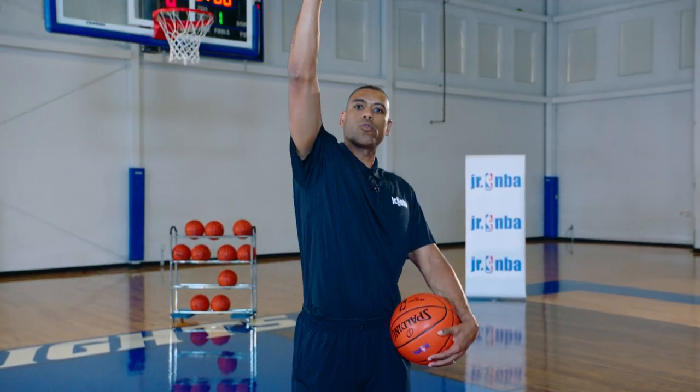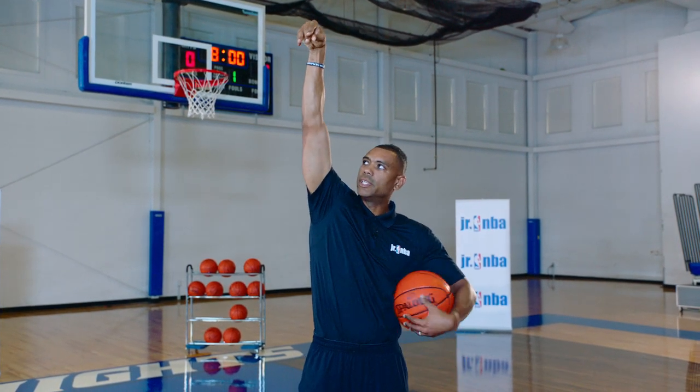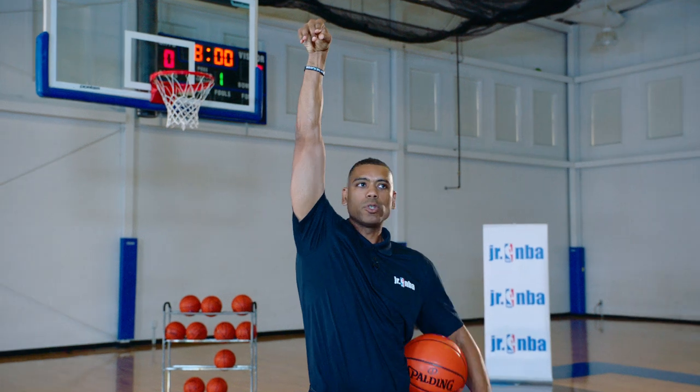Third, the finish — extremely important. You have your balance, you have your position with the hand, arm, and the ball, and now you're going right up into an extended finish. You see the release is extremely high, almost where you cannot see your hand when you release the ball, and you have your fingertips going towards your target. That gives us a relaxed release.